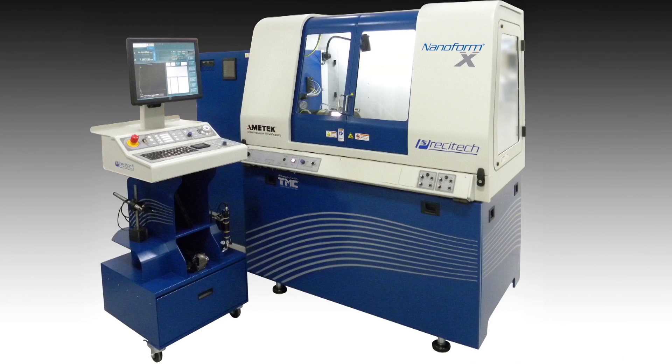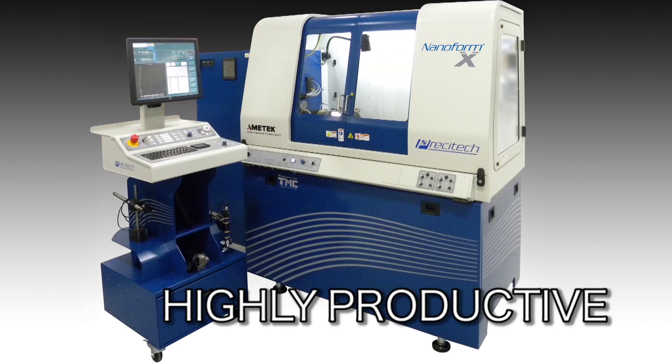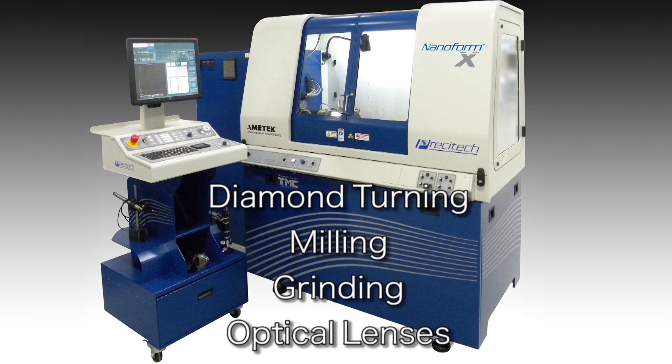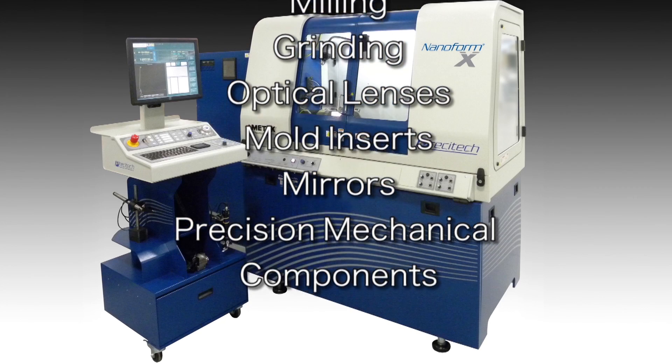The ultra-precision machining platform being used in this video is Presitec's latest small frame machine, the Nanoform X. The Nanoform X is designed to be highly productive and easy to use for ultra-precision diamond turning, milling and grinding of optical lenses, mold inserts, mirrors and precision mechanical components.